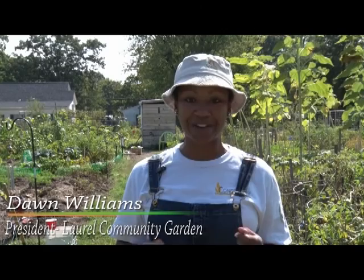Greetings! Welcome to another episode of Keeping It Green at the City of Laurel Community Garden. My name is Dawn Williams and I am your host and one of the PG County Master Gardeners. I am also the President of the City of Laurel Community Garden. Today's episode will include a special introductory session on making beer from hops grown in the garden.